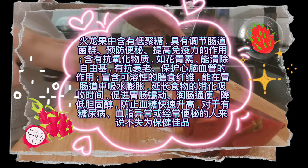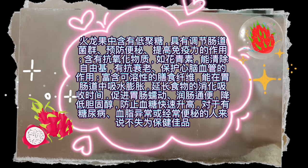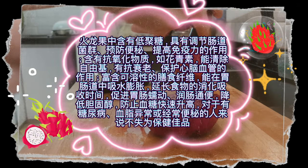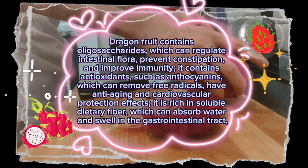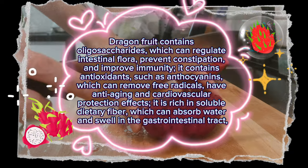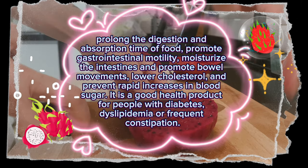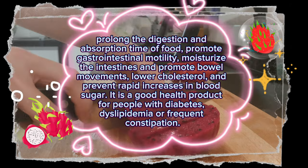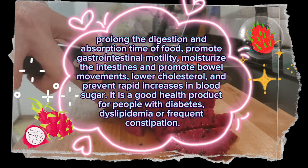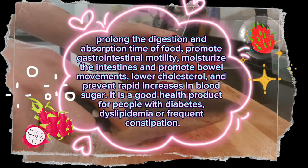Dragon fruit contains oligosaccharides, which can regulate intestinal flora, prevent constipation, and improve immunity. It contains antioxidants such as anthocyanins, which can remove free radicals and have anti-aging and cardiovascular protection effects. It is rich in soluble dietary fiber, which can absorb water and swell in the gastrointestinal tract, prolong digestion and absorption time, promote gastrointestinal motility, moisturize the intestines, lower cholesterol, and prevent rapid increases in blood sugar — making it a good health product for people with diabetes, dyslipidemia, or frequent constipation.